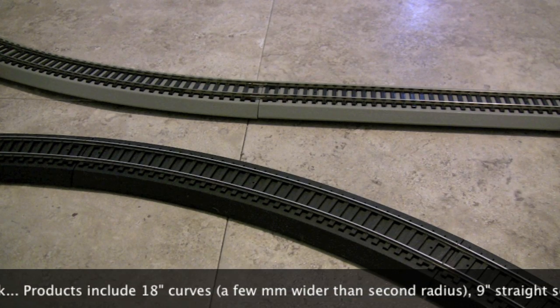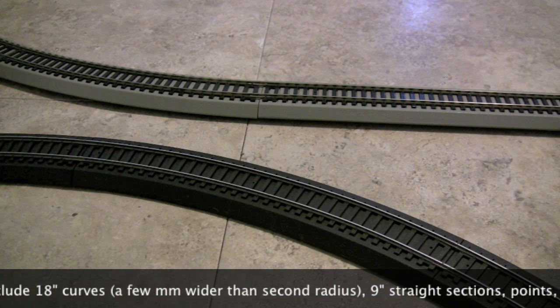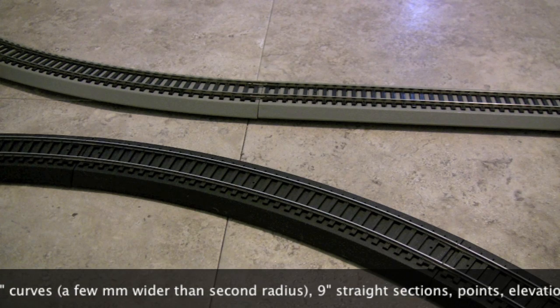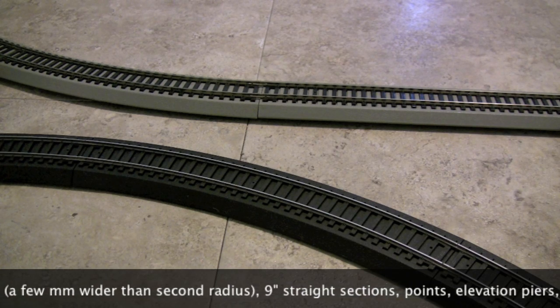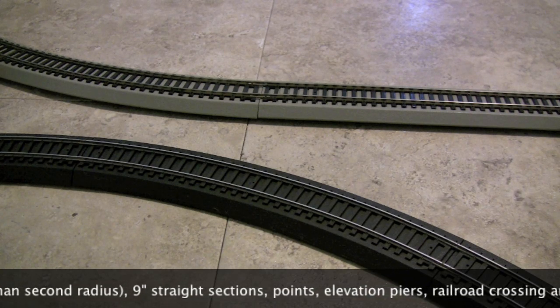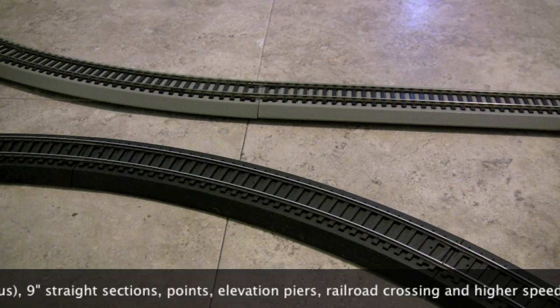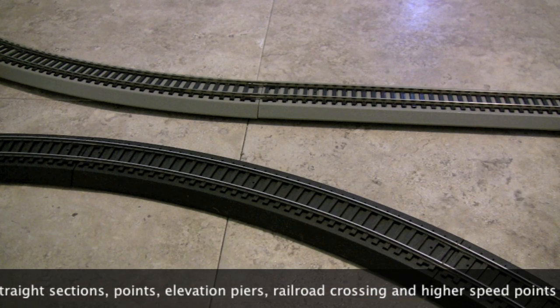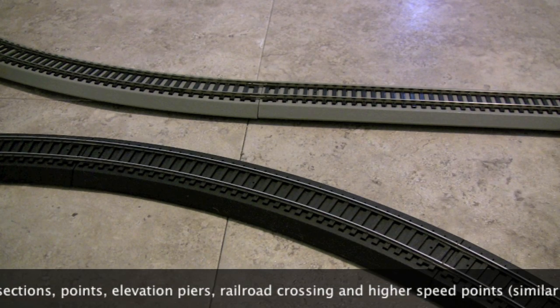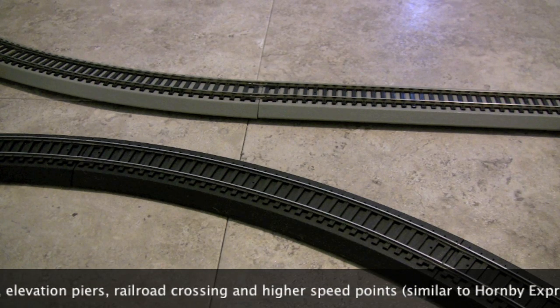It does come in a couple of different lengths. You can get the re-railer track which is about 9-inch straights, and you can also get regular 9-inch straights without the re-railer. It also comes with 18-inch curves you can buy independently. It's relatively cheap — a pack of four or five 9-inch sections is about three or four dollars for the steel, and about five or six for the nickel silver.